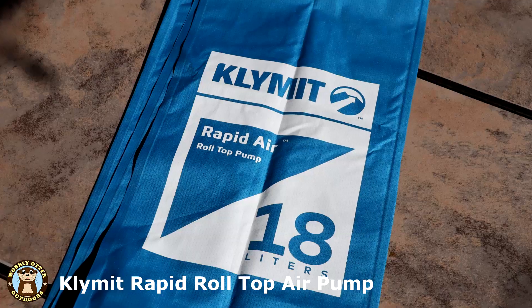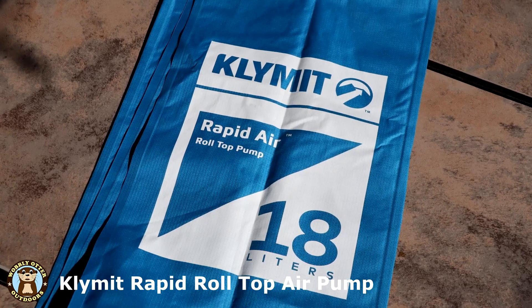Hello Wobblies! Welcome to Wobbly Otter Outdoors. I'm Kris and this is the Roll Top Air Pump by Klimit.